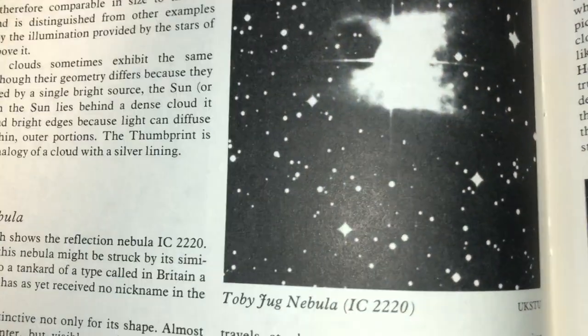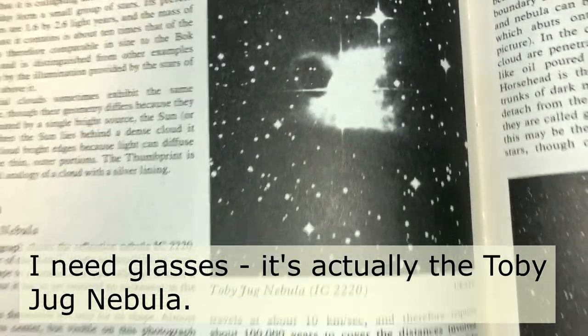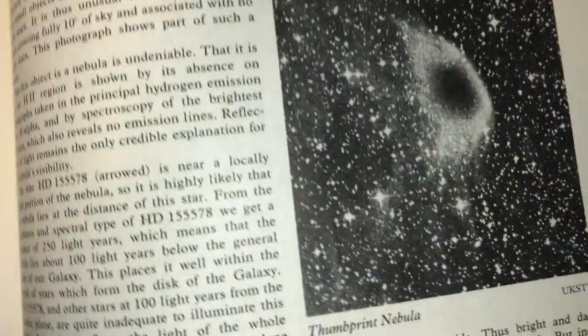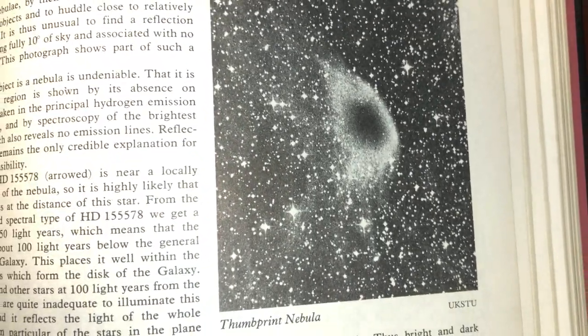And here's one — the Toby Jug Nebula. What the heck is that? And there's more here. Oh, here's the Thumbprint Nebula. Wow, they had their own names back then, didn't they?